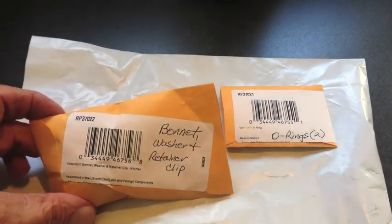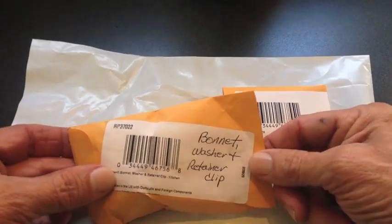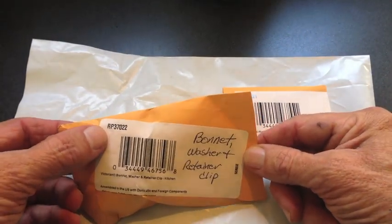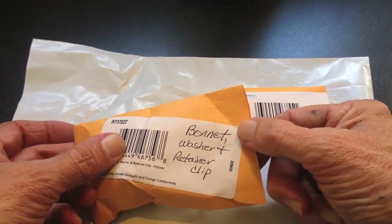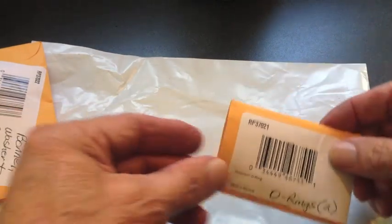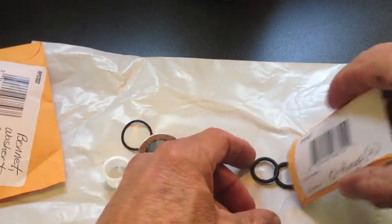Now this Delta faucet has a lifetime warranty, so I sent an email to them with pictures attached showing where the leak was. And they sent me two repair kits: RP37022, which has a bonnet, washer, and retainer clip, and also RP37021, which has two O-rings.